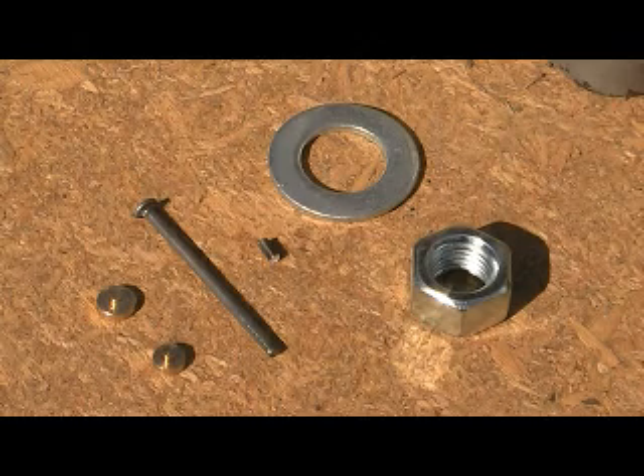This is a demonstration of the removal and reinstallation of a bearing in a Turnagy D2830-11 brushless DC motor.